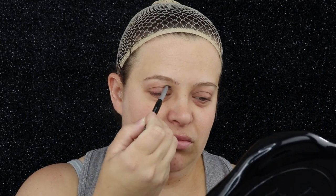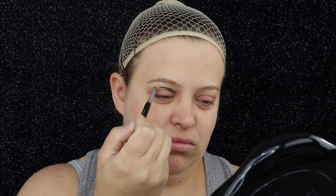Alright guys, if you want to see how I created Bloody Mary, just keep watching! Starting off this look, I'm going to take a black eyeliner and draw a circle around my eyes where I'm going to black out my eye.